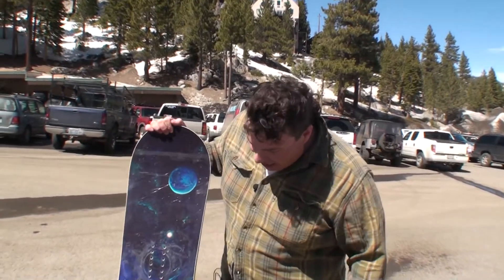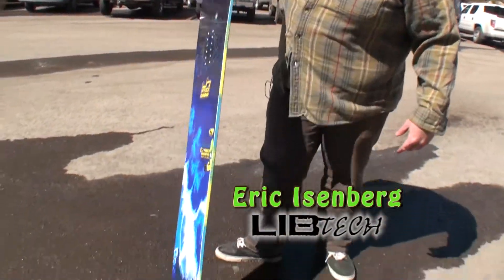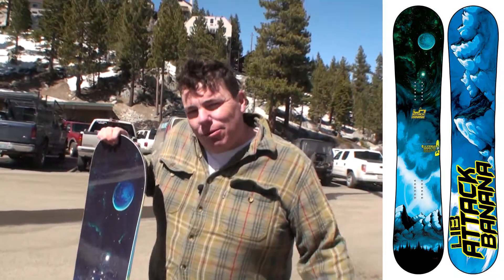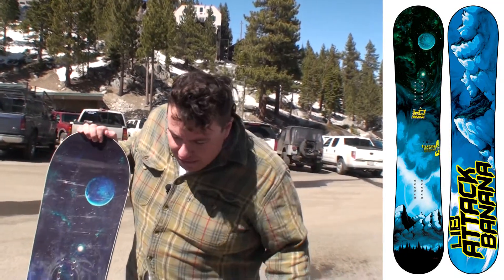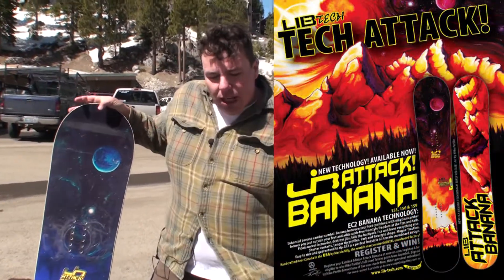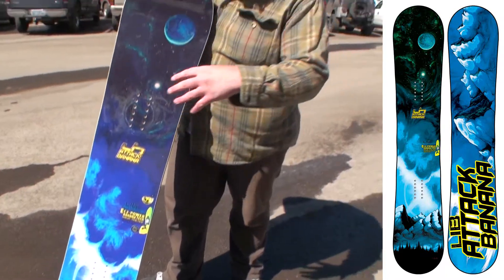What we got here is the Lib Tech Attack Banana featuring EC2 technology. This was a late season release for the 10-11 winter and we're going to put it in the line for the 11-12 winter. This year's one is red and this one is blue.